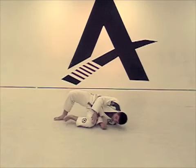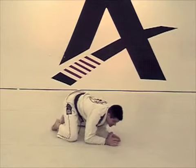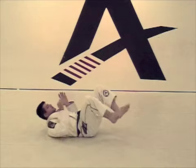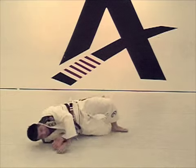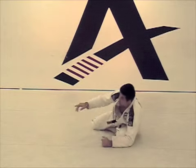You are going to do a hip escape and you are going to throw your leg inside, right here. So you are going to roll into your knees, right here, bring your leg inside and go into your knees. I am going to have Sam help me out.